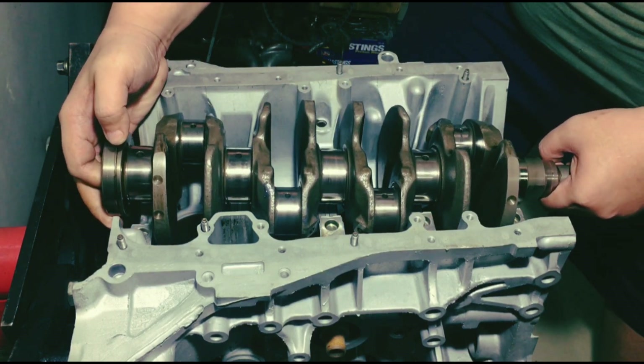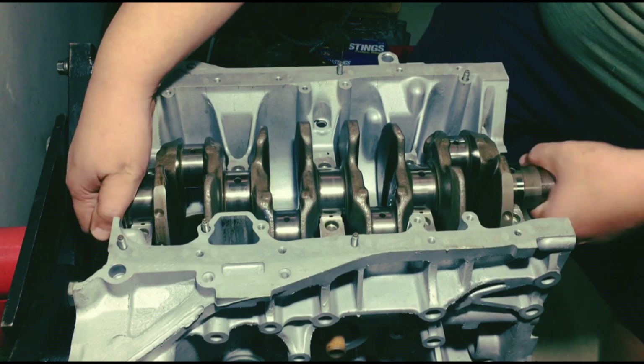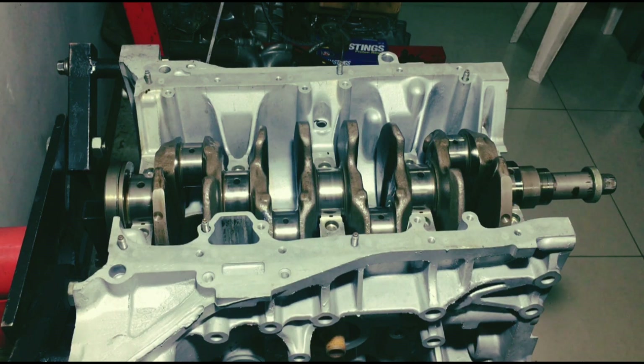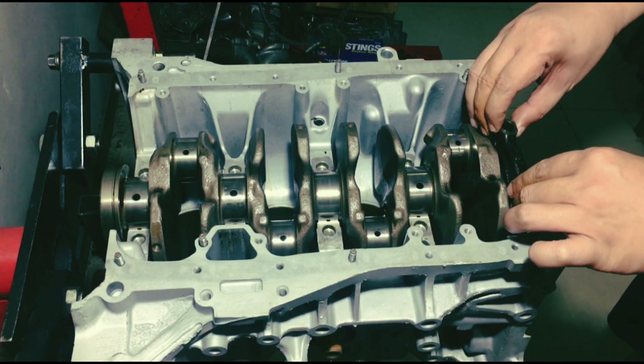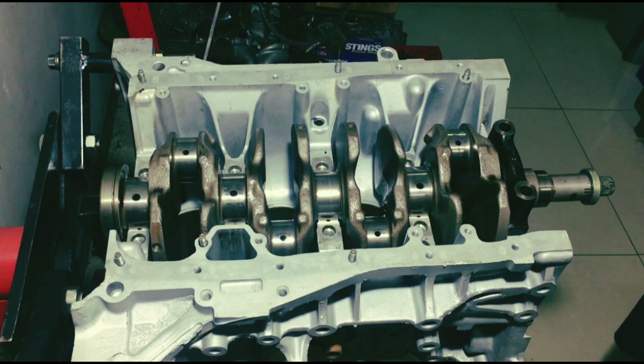We've checked this before, but since we're on the final assembly, it won't hurt to double check the plastigage. That's something normal that we do here — we double check everything, and most of the time we even triple check it. So instead of taking shortcuts, you know where your hard-earned money goes.